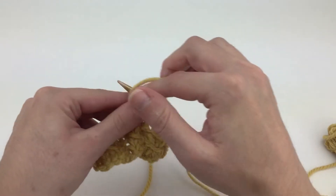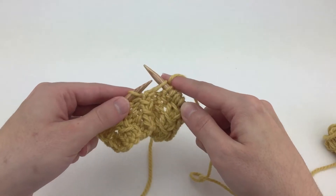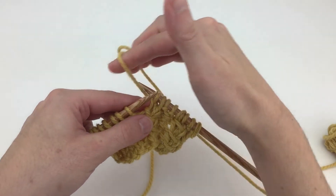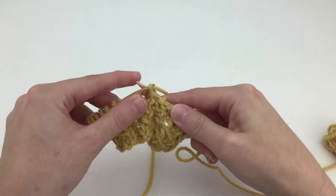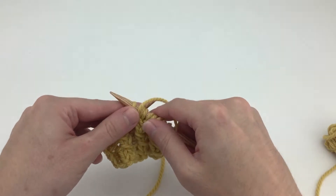Next up is the 1-stitch version. With yarn in back, slip the first stitch as if to purl, knit 1, yarn over, then insert the left needle into the slip stitch and lift it over the knit 1 and the yarn over.